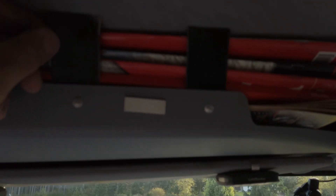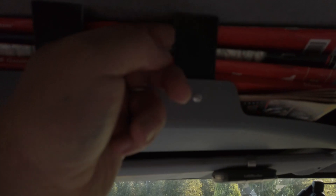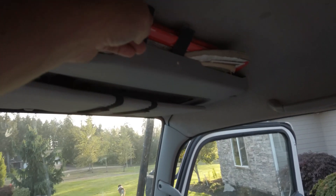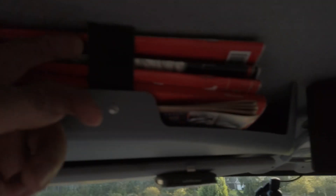I probably didn't show you this before, but I had some very different holders for the maps and they would fall out. So I put these plastic pieces in here to hold the maps in. We'll see how that works.